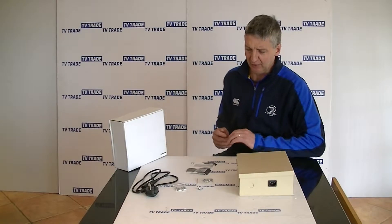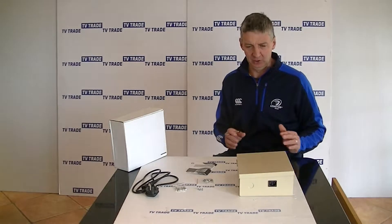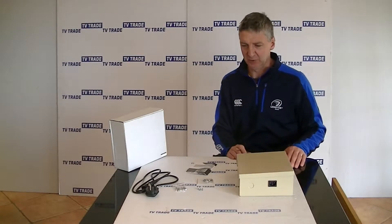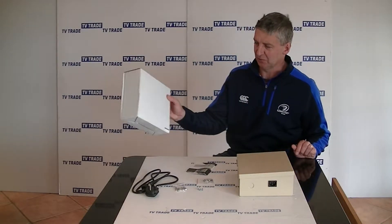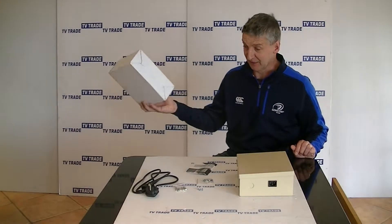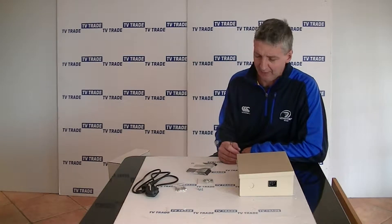I'm going to give you an overview of our 12 volt, 10,000 milliamp, either 9 or 18 output professional wall mounted power unit which you can see in front of me here. It comes in this presentation pack, which is pretty basic because it's aimed at the professional CCTV power unit installer.